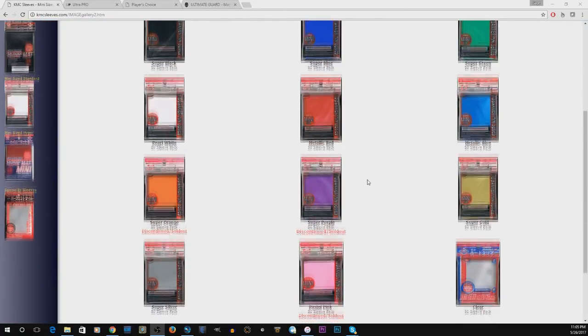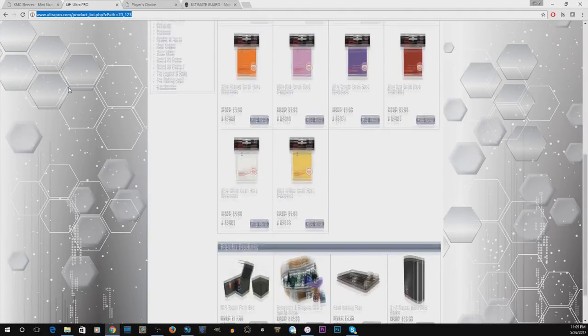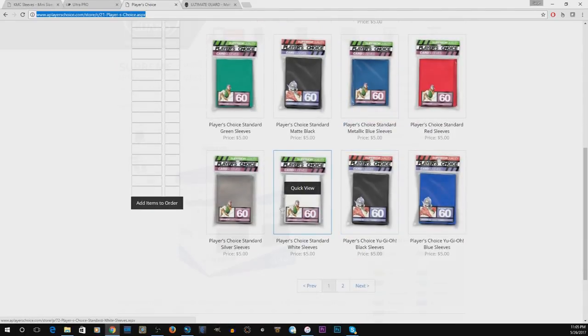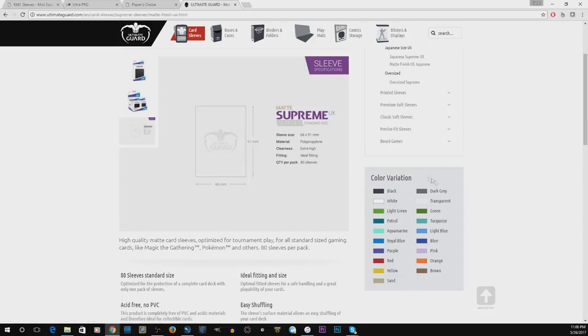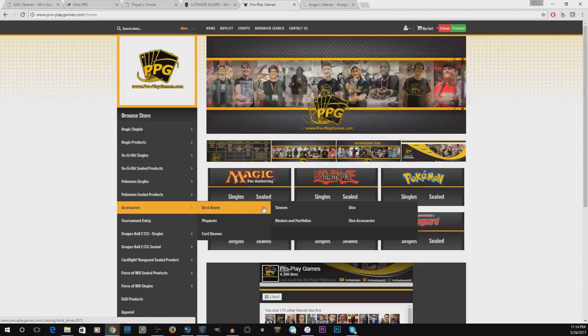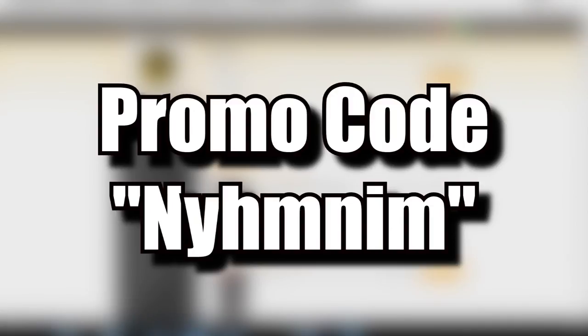Hopefully you guys can use this video as a handy guide on your journey through the large amount of card sleeves out there. Keep in mind this was just a very small sample size — there are still art sleeves, Dragon Shields, and many more that I didn't address. Try them out for yourself and come up with your own opinions — I'd love to hear them down below. If you're on the hunt for these sleeves, most of them including the Eclipses can be found at proplaygames.com. Be sure to use my promo code NIMNIM at checkout to save 10% off your entire purchase, and good luck, duelists.